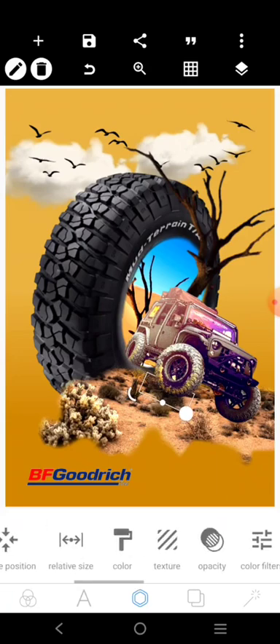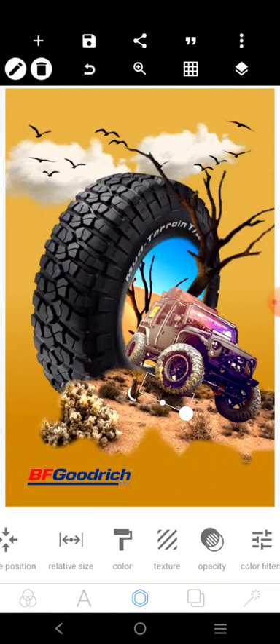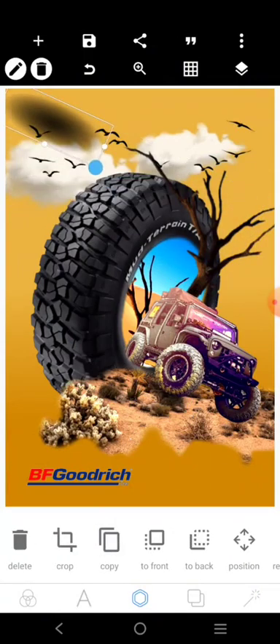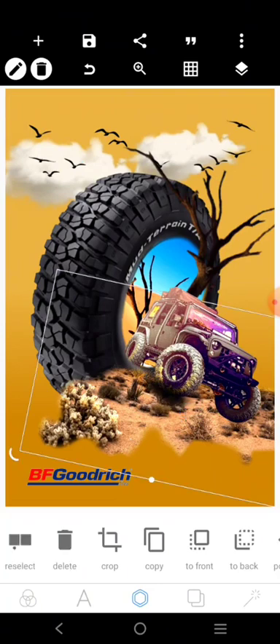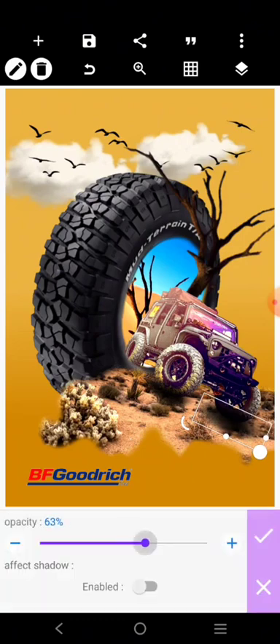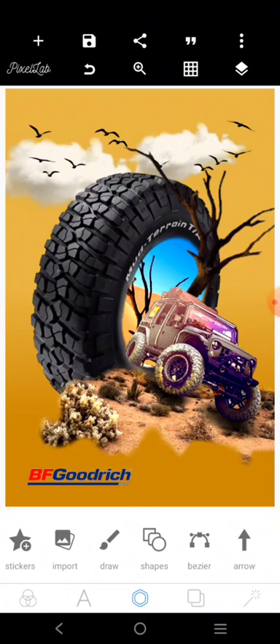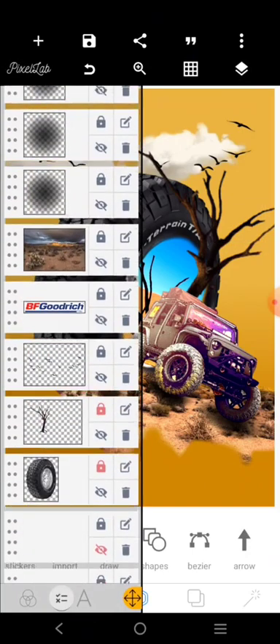It's not looking real yet so let's still work on it — bring another one here. After that, copy this and bring it here. You can copy this and put it there too, then reduce opacity like this. Bring it to the front. Now it's looking like there's actually a shadow there. When you're done, go ahead and save your design. My name is Niya Muda and I hope you got value from this tutorial.